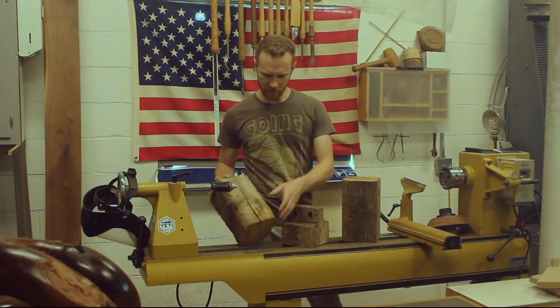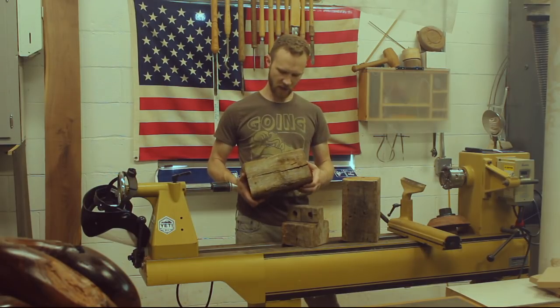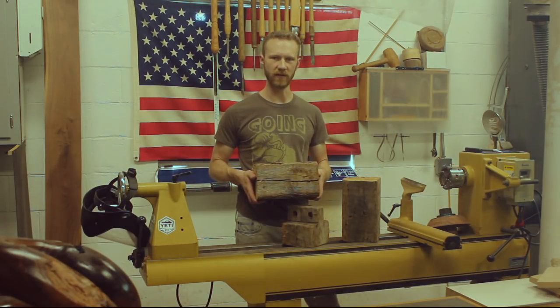So I'm going to get this piece here set up. I'll be using a live center in my tailstock, and then we'll determine design-wise what we're going to do with it.